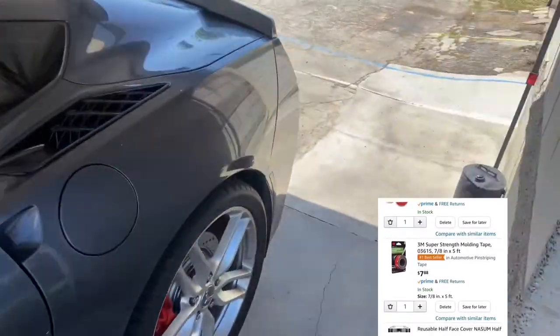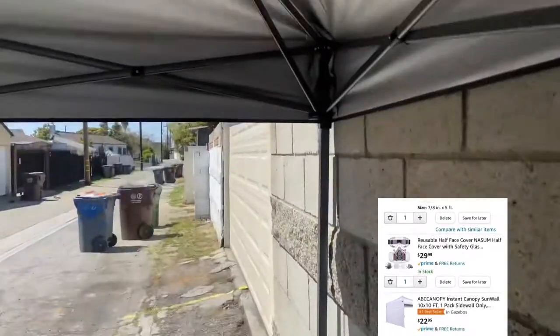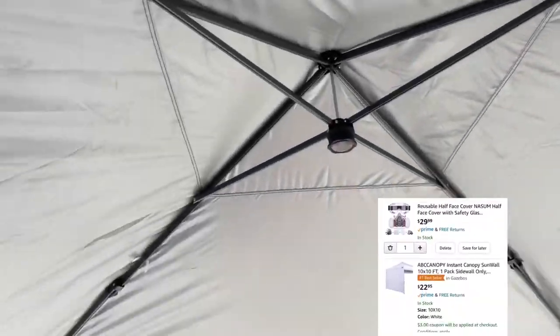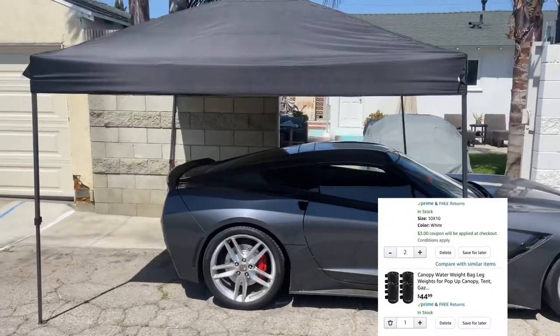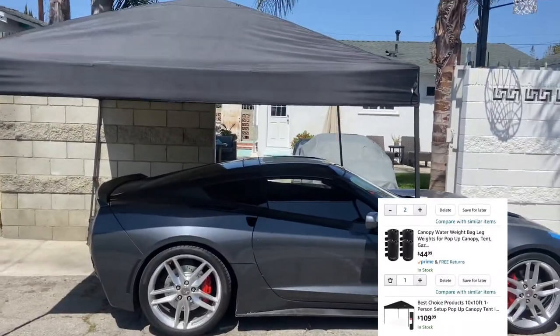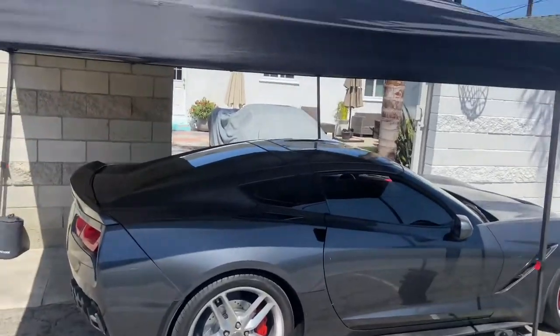I bought everything off Amazon, including the water weights to hold the canopy down when the wind blew. I'll show you everything I bought right here if you're curious about it. The canopy literally covered about 75% of the car, maybe a little bit less.